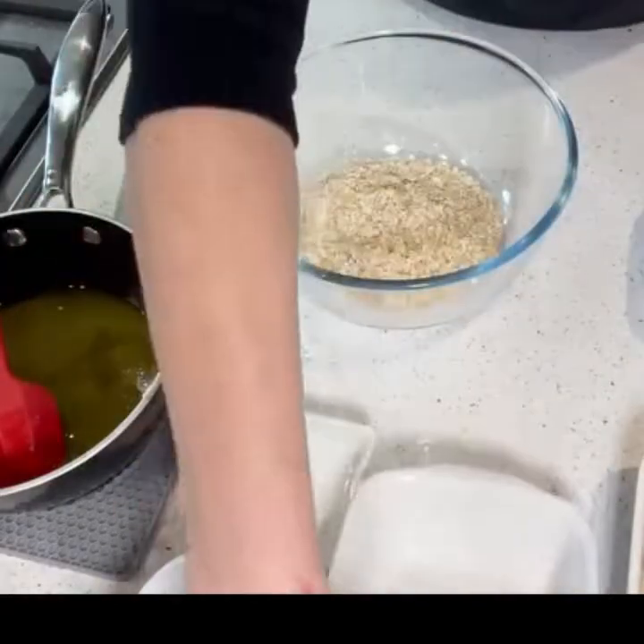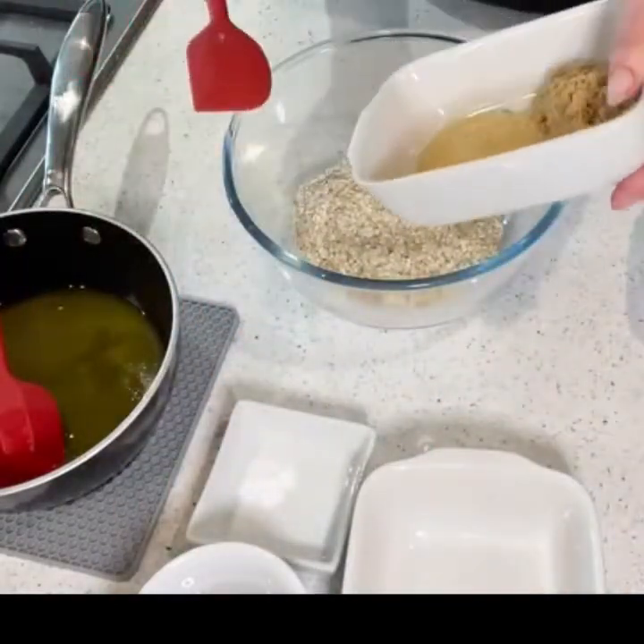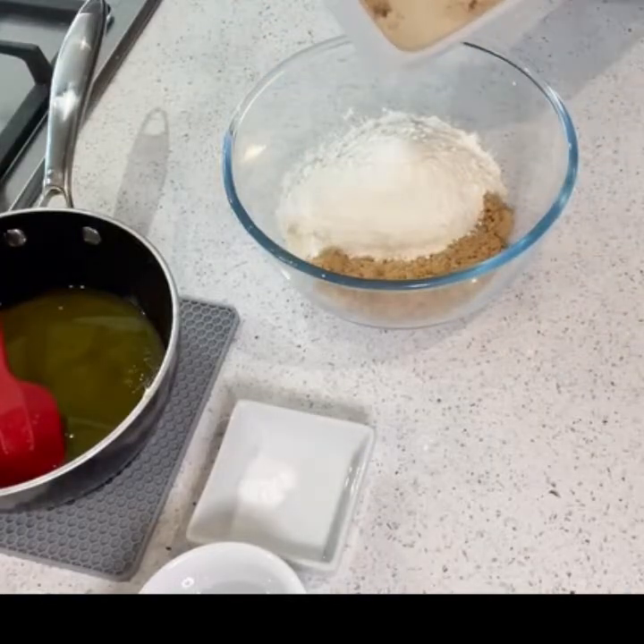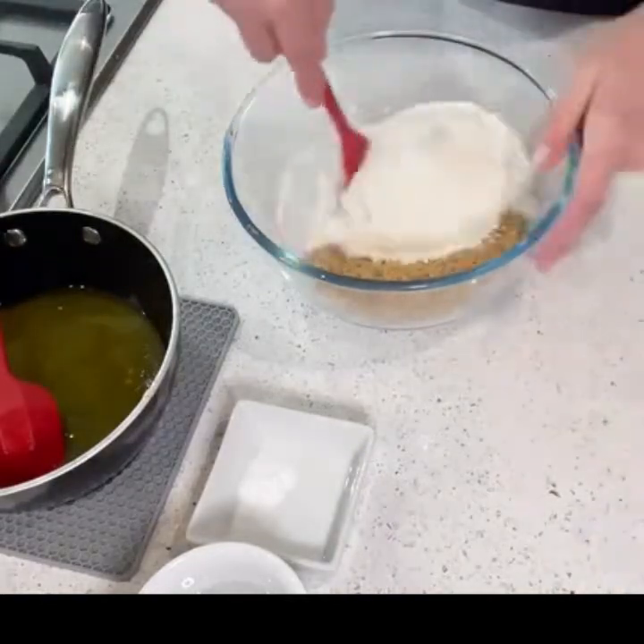To make hobnob style cookies, add toasted oats to a bowl followed by both sugars, flour, salt and baking powder. Mix all these together.